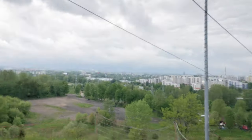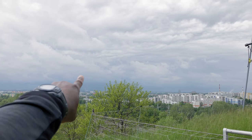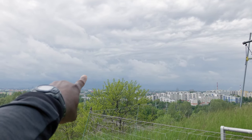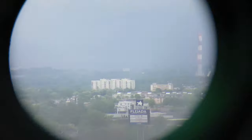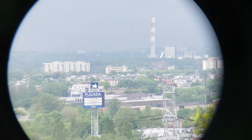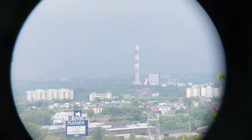What you see over there is a power plant with the red and white stripes. Let's start with the 10 times magnification, and then with the 25 times.